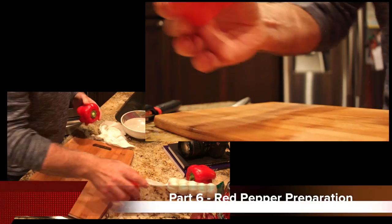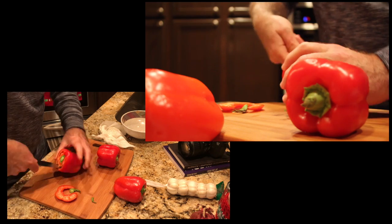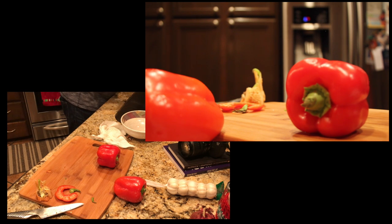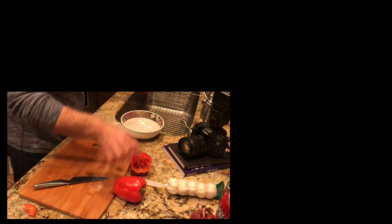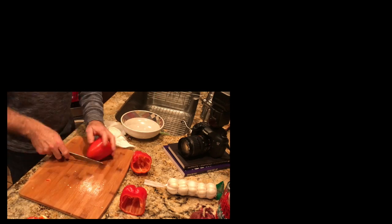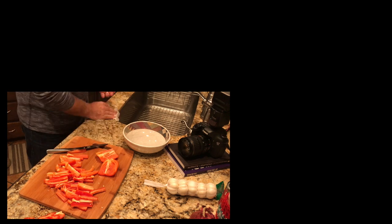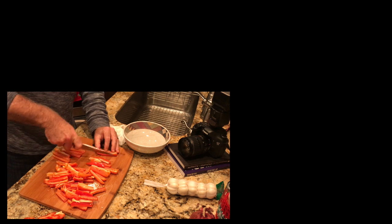Now we do our peppers. Usually I'll have a green, a yellow, and an orange, but today we'll do all red — holiday spirit at Christmas time. We're taking out the core, washing this out, and we're going to cut. There we go.